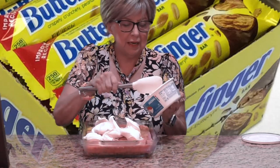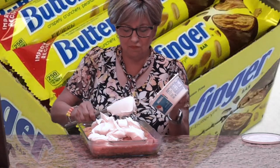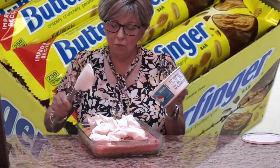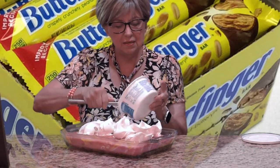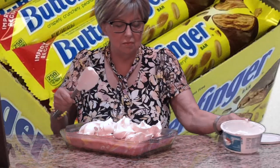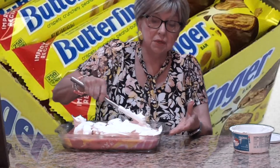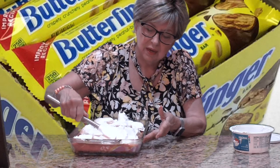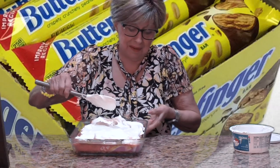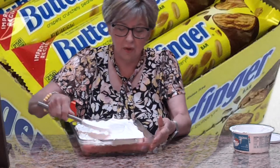Under normal circumstances, what I recommend is putting your cake in the refrigerator and leaving it in there overnight — covered with plastic wrap. It just lets all that good milk and caramel seep into the cake and it tastes so much better. This cake needs to be refrigerated. You can probably keep it for about five days, but it's best to eat it within three to four days.